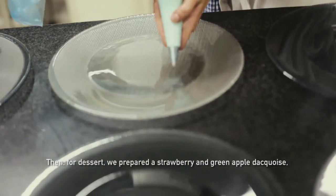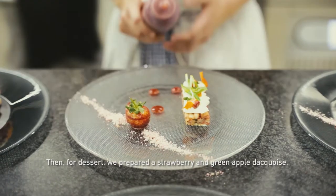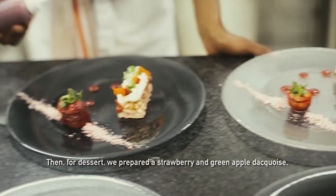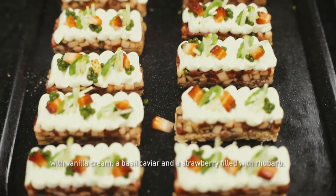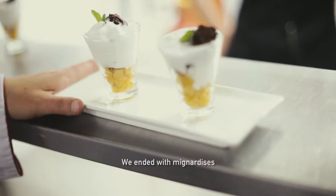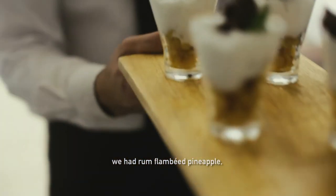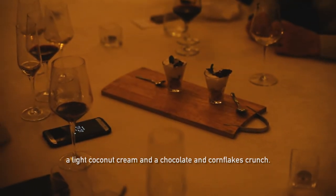To continue, in dessert, we had a dacquoise aux fraises et pommes vertes, with a vanilla cream, a basilic caviar, and a rhubarb. To finish, with the mignardises, we had ananas rôti and flambé au rhum, with a nuage of noix de coco, and a chocolate and cornflakes.